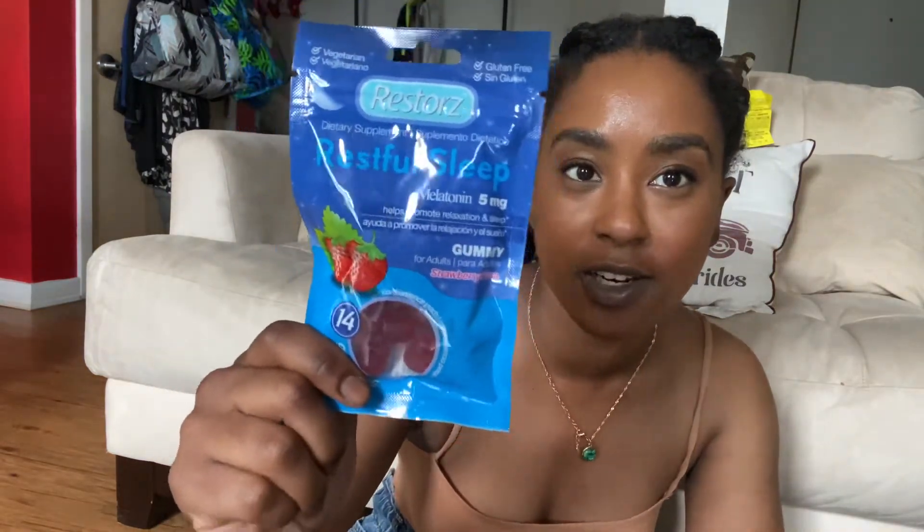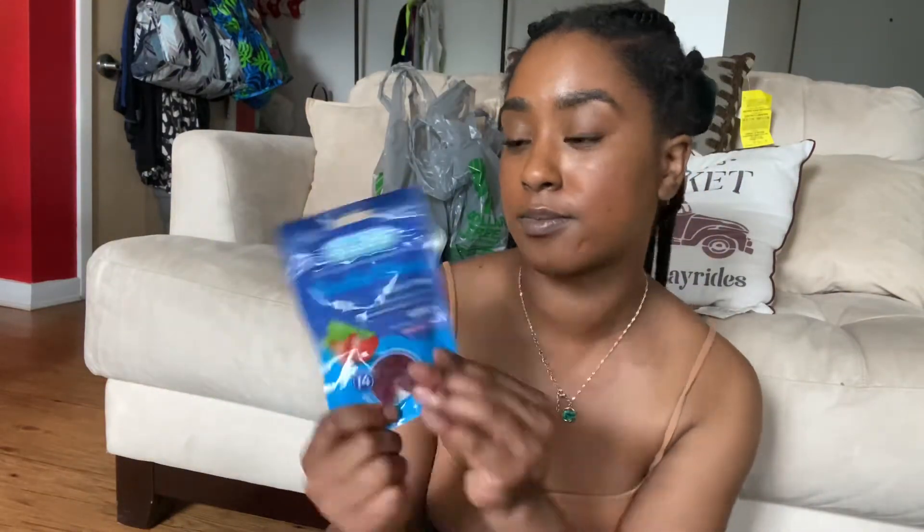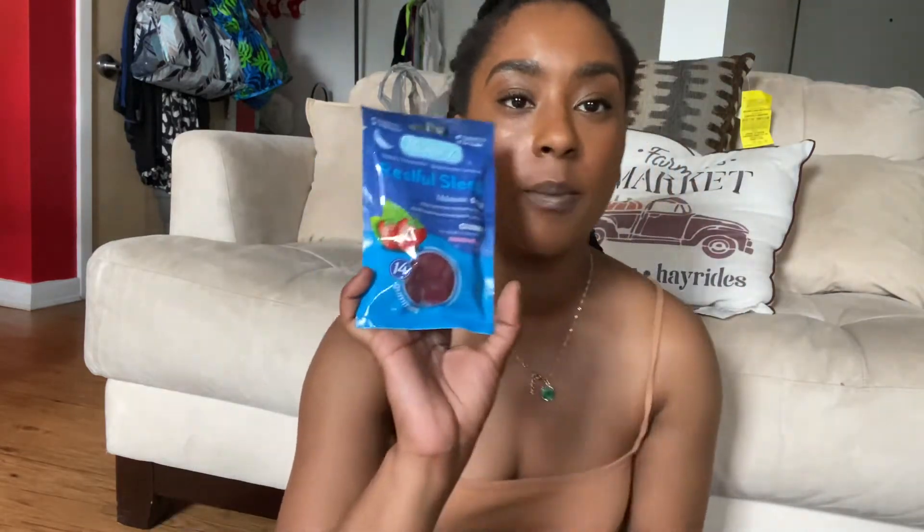Next, I picked up some Restful Sleep Melatonin gummies. I want to test these out — they're only a dollar. I'm going to test them today and see if they actually work. I want to start taking melatonin to help me sleep at night besides drinking my sleepy tea. I'll let you guys know how these are once I try them tonight.